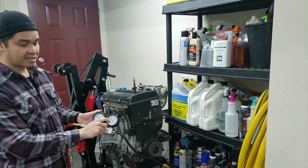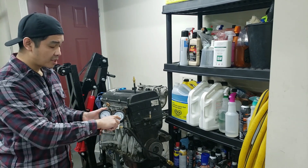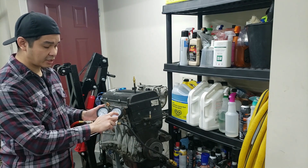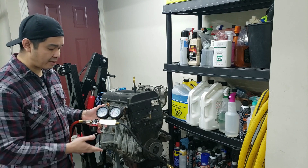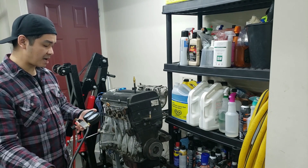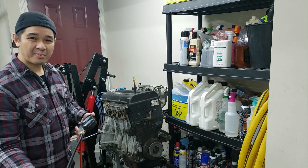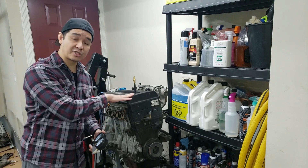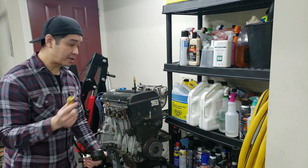You want to set your compression tester to the set area — just pop it down and twist it until it sits into that box area. I've set my compressor to about 75 PSI. Now we're going to plug it into this non-compression stroke TDC and this is what you're going to hear.